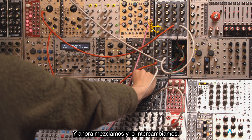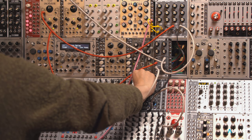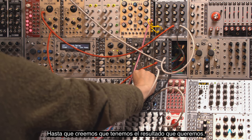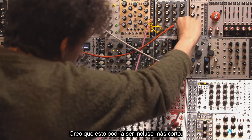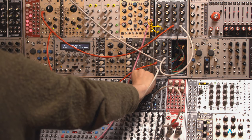And now we just mix and match until we think we're getting the result that we're after. This could even be even shorter, I think. There we go.